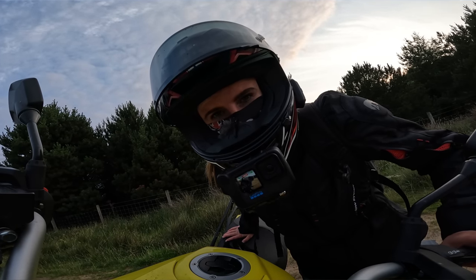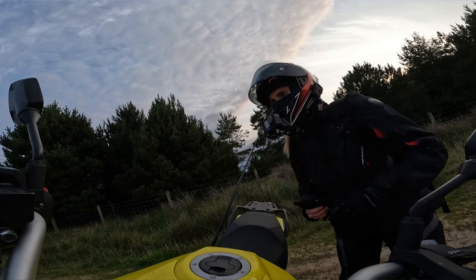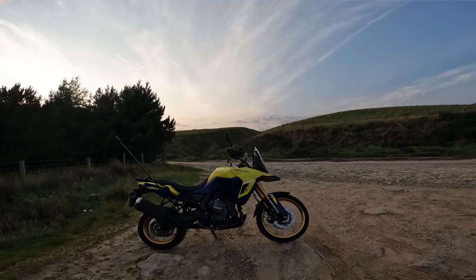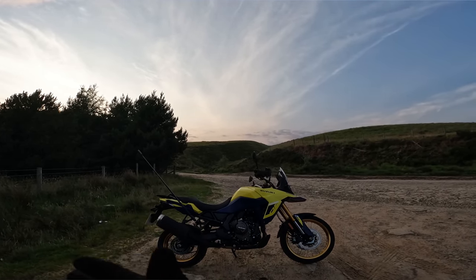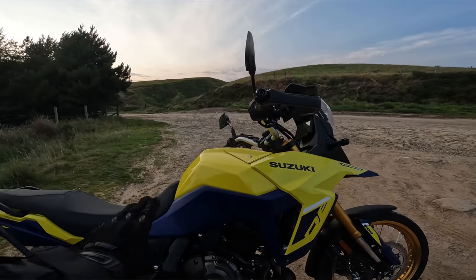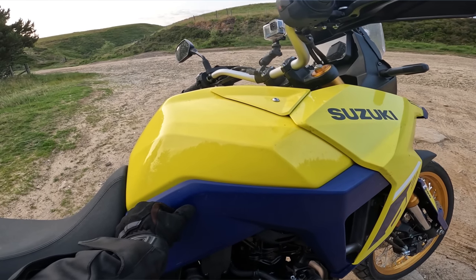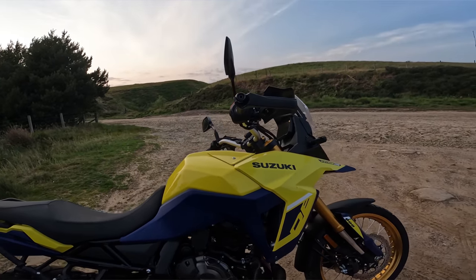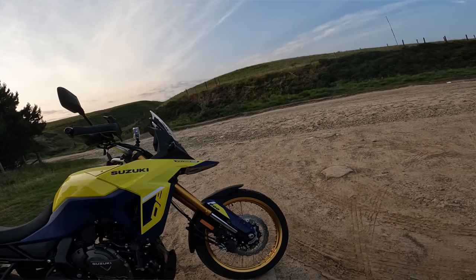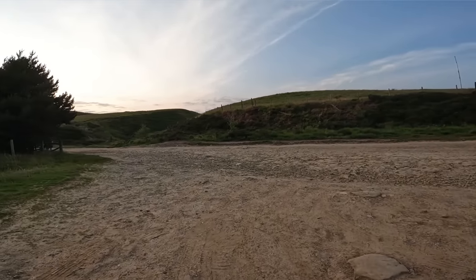It's time to ride the V-Strom 800 DE. Let me show you in a bit more detail as we walk around. Here she is — Suzuki's V-Strom 800 DE in Champion Yellow. The seat pad looks blue in some lights and purple in others, but it feels quite soft on your legs, which is nice. Up top we've got a 21-inch front, 220mm of suspension travel, and a gravel mode.